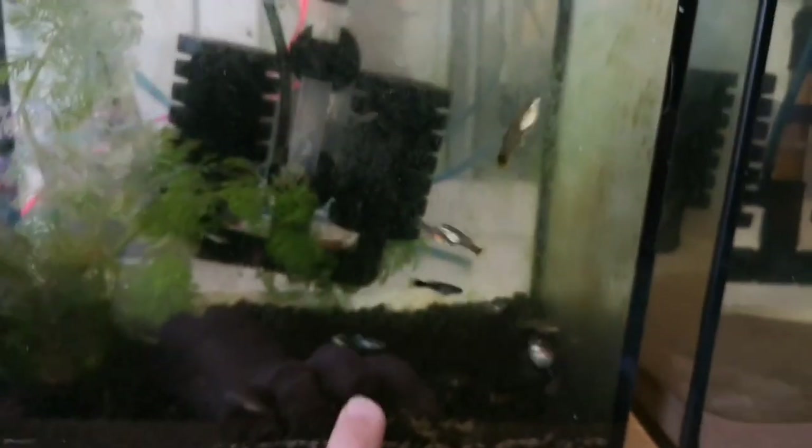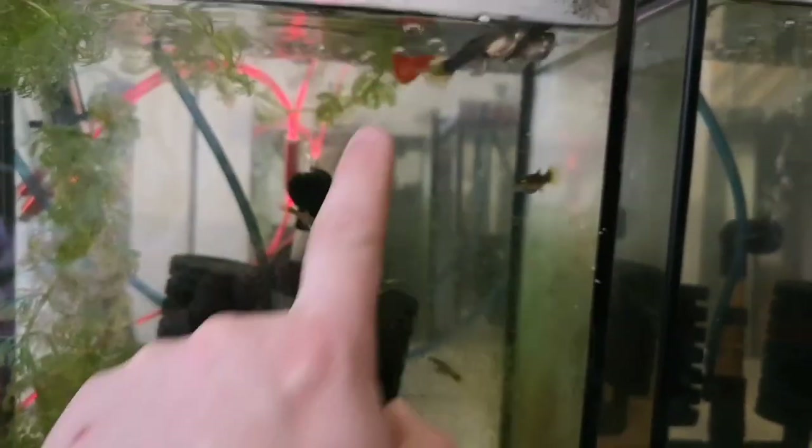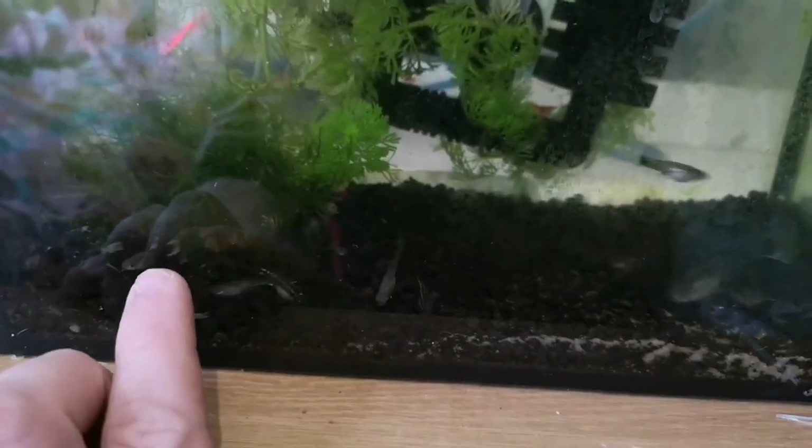I should have done this a while ago but obviously I didn't have another tank. So in here I'm trying to breed that Koi guppy with these to get some more of that colour, or just a funky colour. But if you look down here, the babies that they had the first time are already starting to colour up.